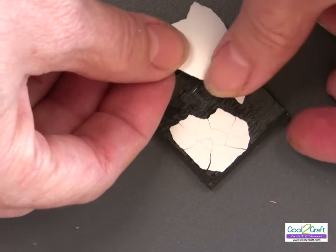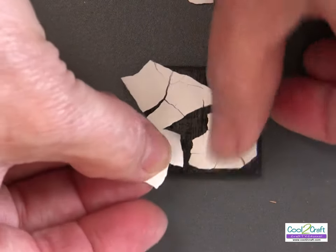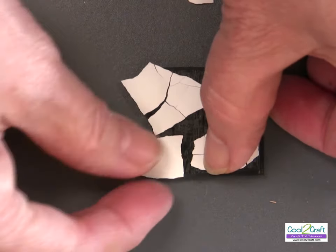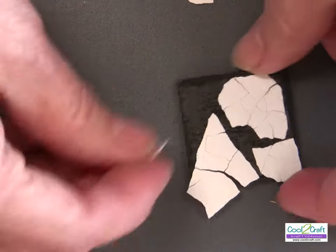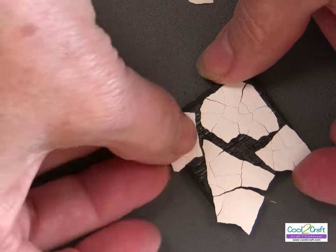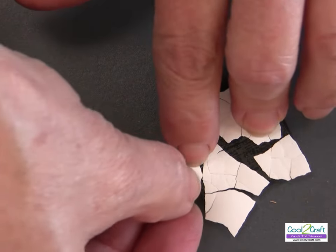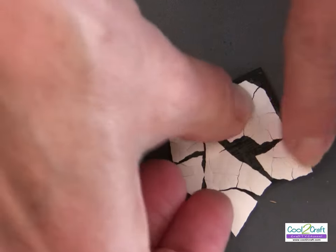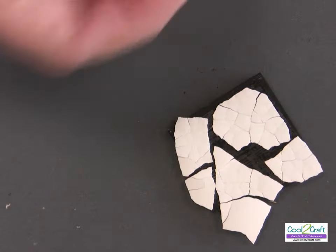Then you just start to put the eggshell right into the sticky double-stick sheet and push it in. It doesn't matter if it's over the edge because we'll fix that in a little bit. I even liked some of mine where they have a little bit of extra space in between — it gives you more of the look of mosaic.